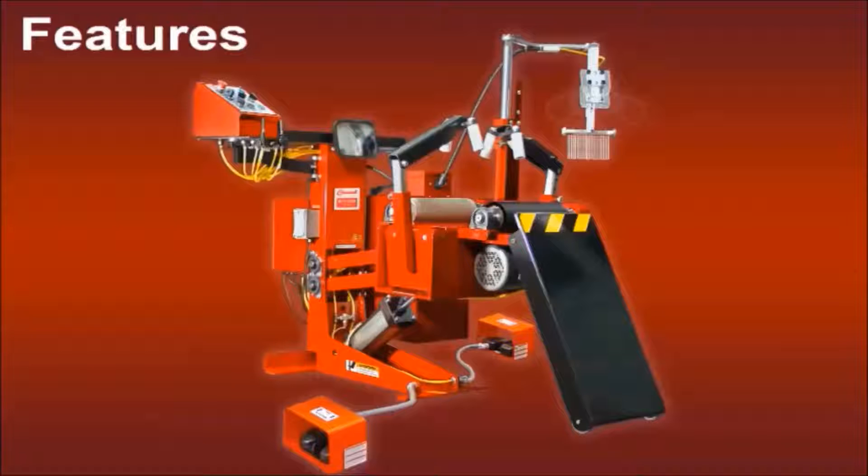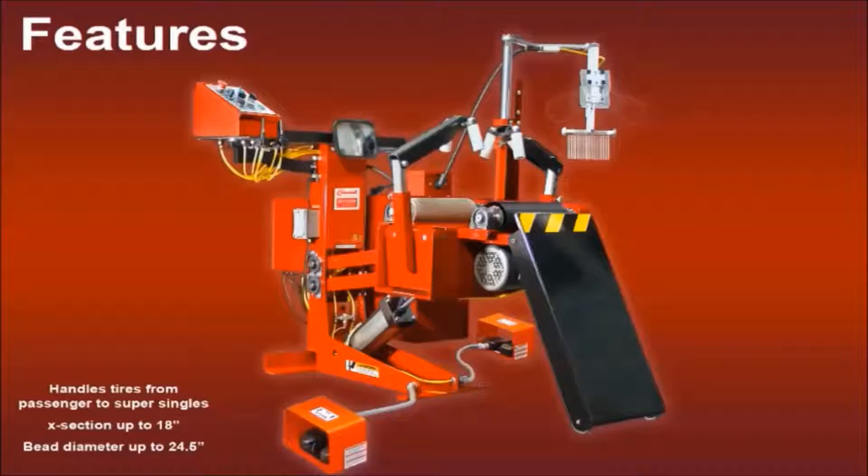The BTT 5700 will handle passenger to super single tires up to an 18-inch cross section with a maximum bead diameter of 24.5 inches. Spread and lift controls are located in front of the operator panel for easy access.